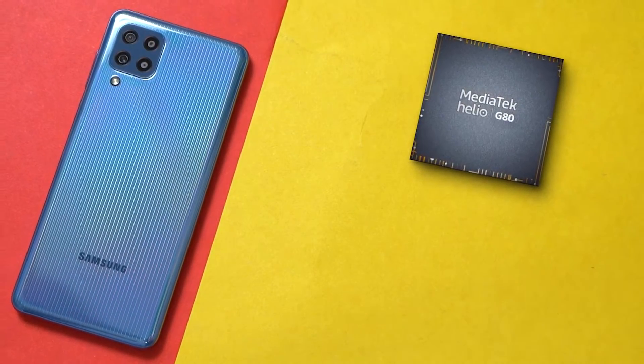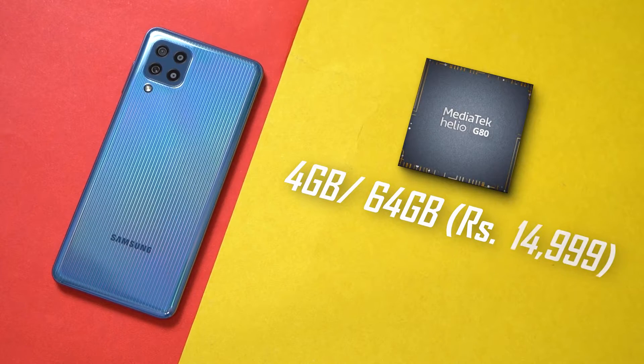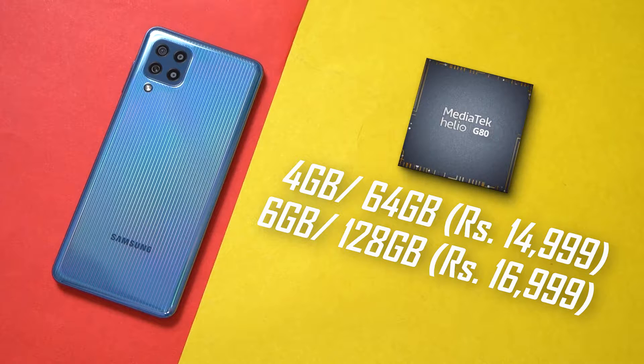The Galaxy M32 is powered by the MediaTek Helio G80 chipset and comes in two variants: 4GB RAM with 64GB storage, and 6GB RAM with 128GB storage. Storage is expandable as well.